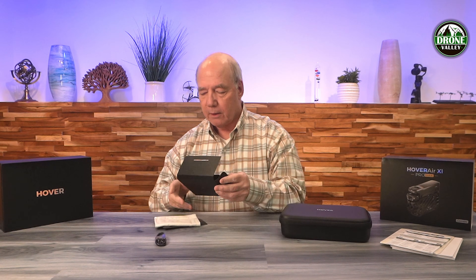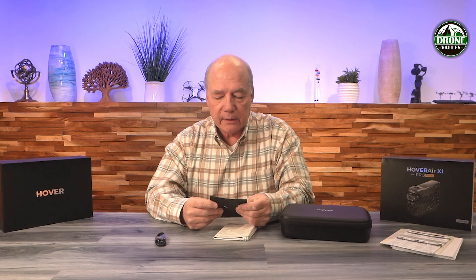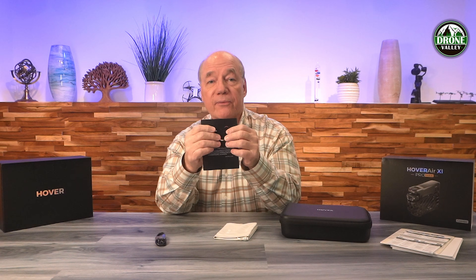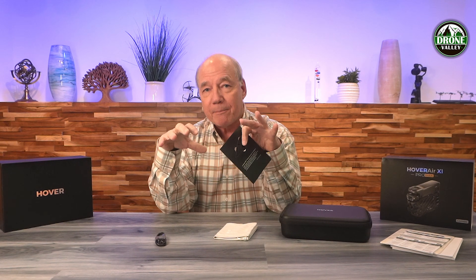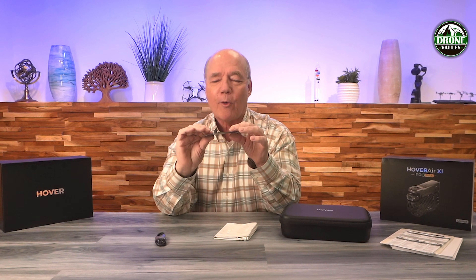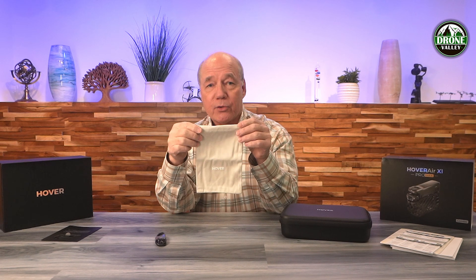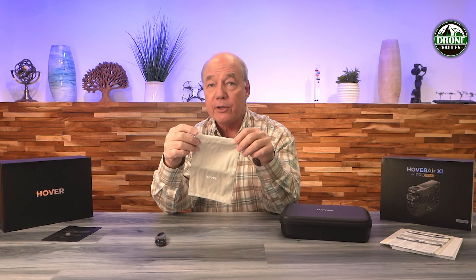Inside here is a welcome guide, and a sample hem frame — it's a piece of the frame. One thing that's unique about this one is they designed a special material that protects the propellers. The frame looks like it's really flimsy but it's not, and they've put a sample in here that you can actually try to tear open — you're not going to be able to break that. They're very proud of that material. And there's a bag, so the bag is nice for holding the drone. If you don't want to bring the whole case along, slide the drone inside this bag and you can take it with you.